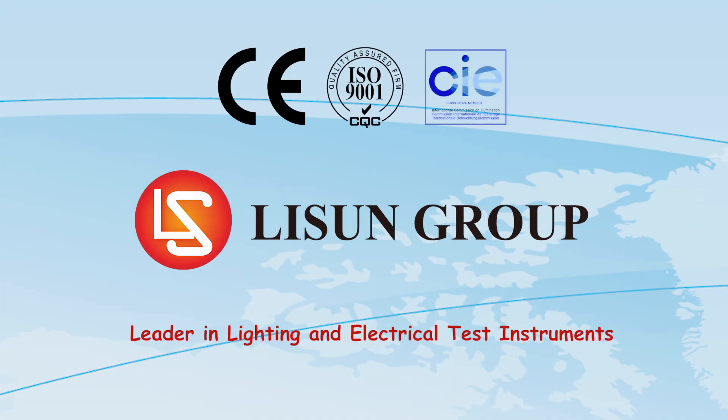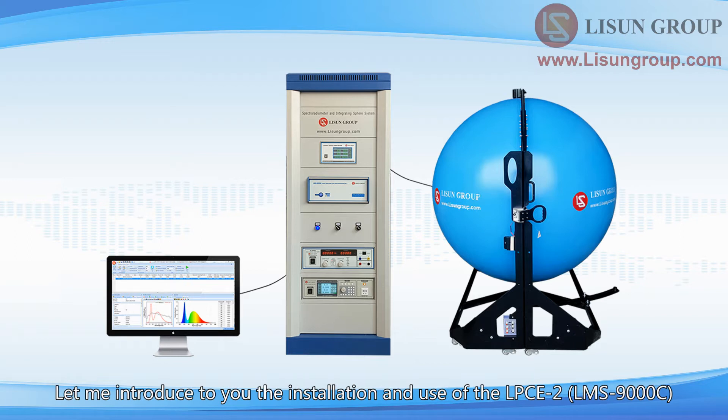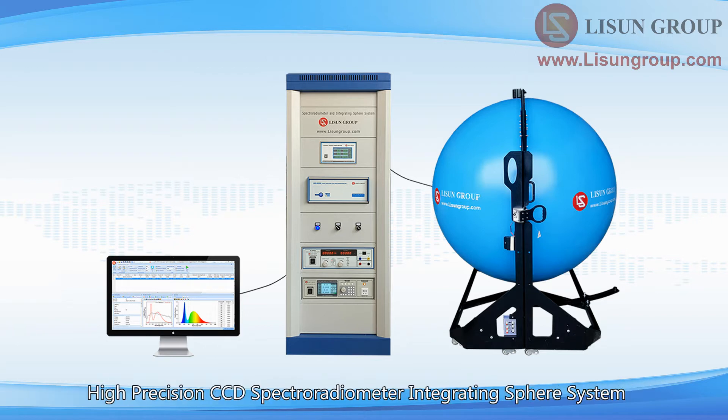Lasun is a leader in lighting and electrical test instruments. Hello everyone, this is Daisy. Let me introduce to you the installation and use of the LPCE-2 LMS-9000C High Precision CCD Spectroradiometer Integrating Sphere System.